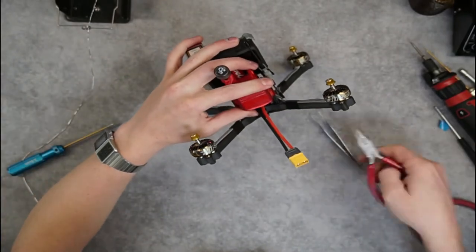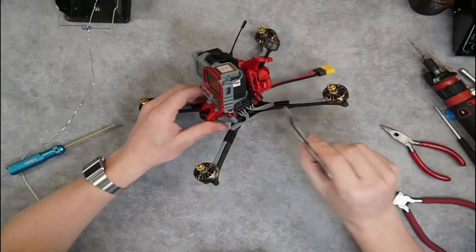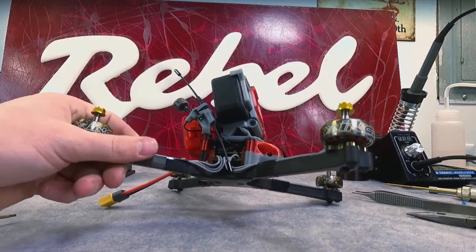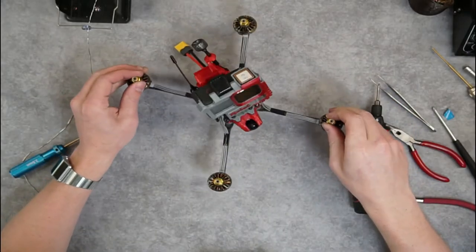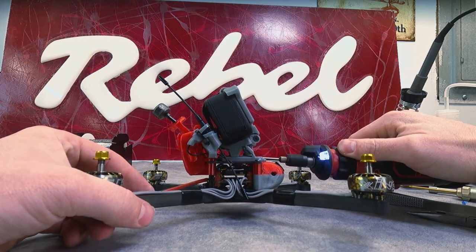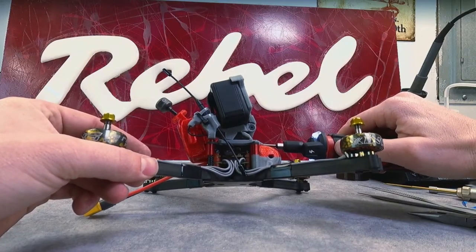Then you'll push up on it and maneuver this back bottom lip until it catches, securing the backpack lid down in place. Now you've got your Vista protected from the elements, but also open to the air in the front so it can get some air cooling. With the GoPro in, this compliant GoPro mount comes in two different angles — it'll swing through 20 degrees. This one is the 20 to 40 degrees; if you want a more shallow angle, there's also a 10 to 30 degrees. On the 6-inch Ruckus, I like to run about 30 degrees of tilt.